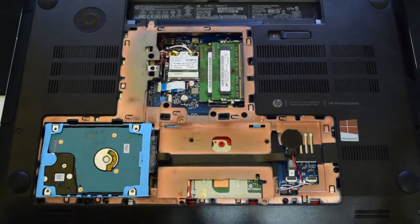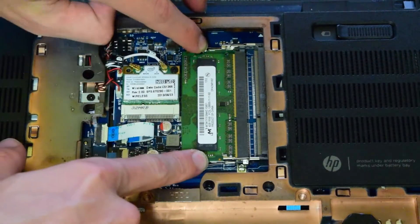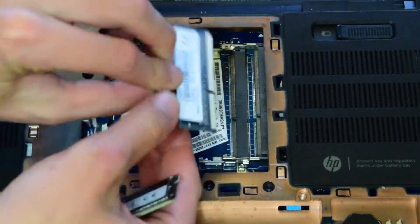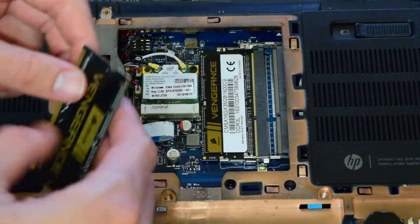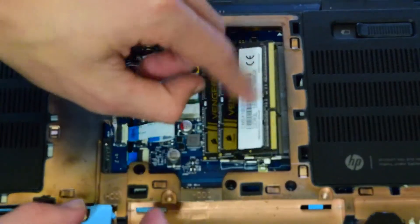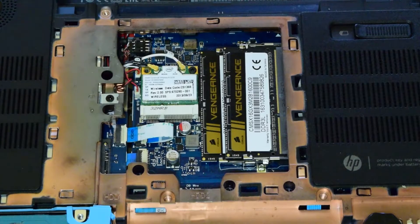We'll go ahead and do the RAM first. It has 8 gigs of RAM pre-installed. All you do is flip these little tabs right here and they flip right up. There's a notch in here, and all you do is line the notch up. Since the notch is this way, just line it up and press down easily. As you press inward, make sure it's pressed all the way up against the back. If you just try to press down it's going to pop out, so you press in and then press down at the same time. That's all you have to do for RAM.